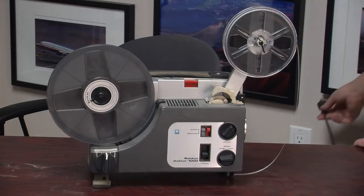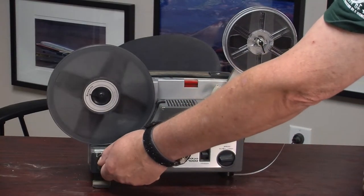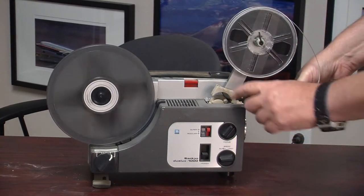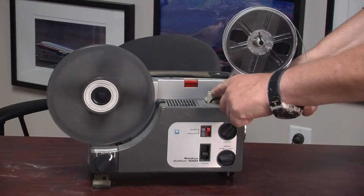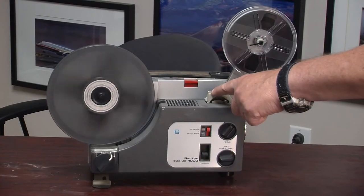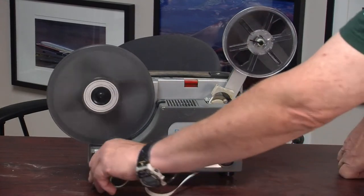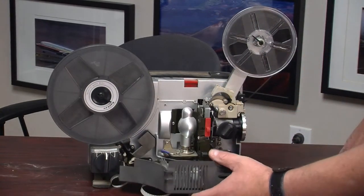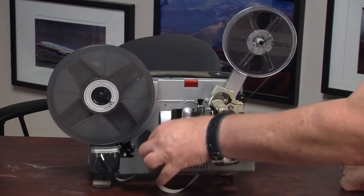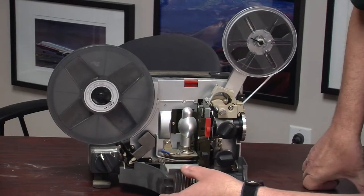I'll plug it in - and that's a good sign it's turning. The way you did it was you push this thing down and just shove the film in here. The film went right through the projector and seems to be coming out the bottom, which was not the way it was supposed to work. Let's reverse it and see if we do any better.